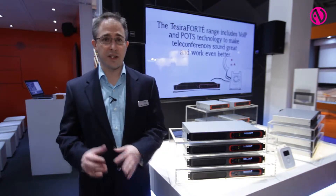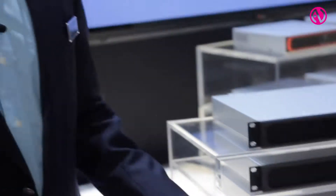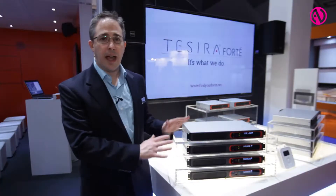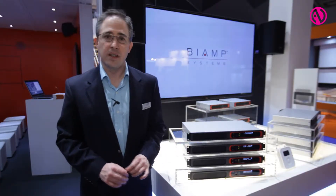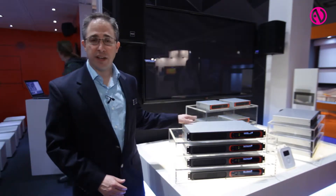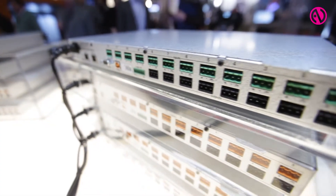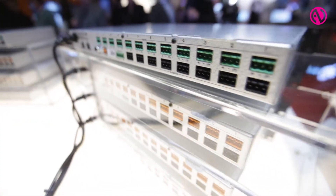Tessira Forte is a collection of small format processors — they're all one RU. These processors are a member of the complete Tessira family, but they can also operate as standalone application-specific processors. Each one of these devices has a fixed input and output configuration: 12 inputs and 8 outputs in the analog domain, as well as up to 8 channels of USB audio.